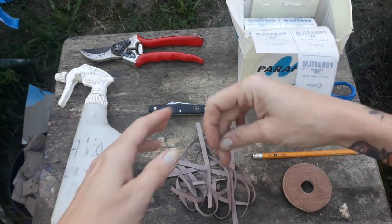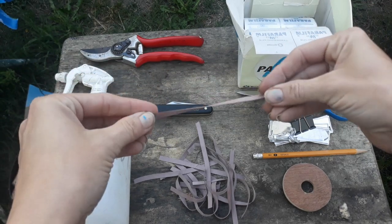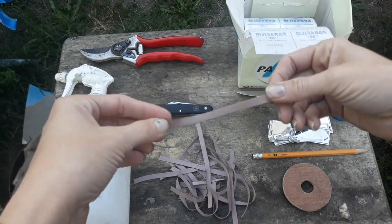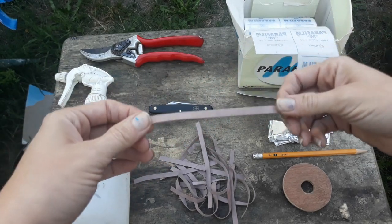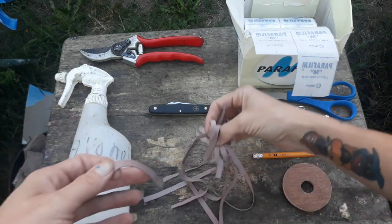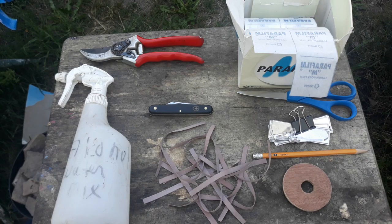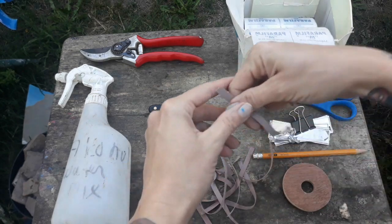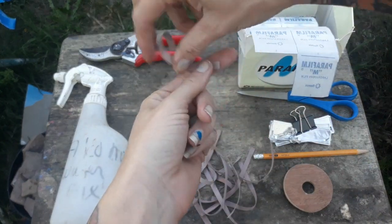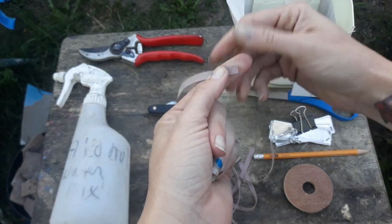The next thing I like to use in conjunction with that is grafting rubber bands. Grafting rubber bands are special because they have a UV coating on them so they don't break down quite as fast as regular rubber bands. Usually when you purchase these you have to buy them by the pound so you end up getting way too many. I've been working on the same bag for probably three or four years now. The rubber band is really nice because it will put more pressure on the area you're trying to heal together and keep things in really close contact.